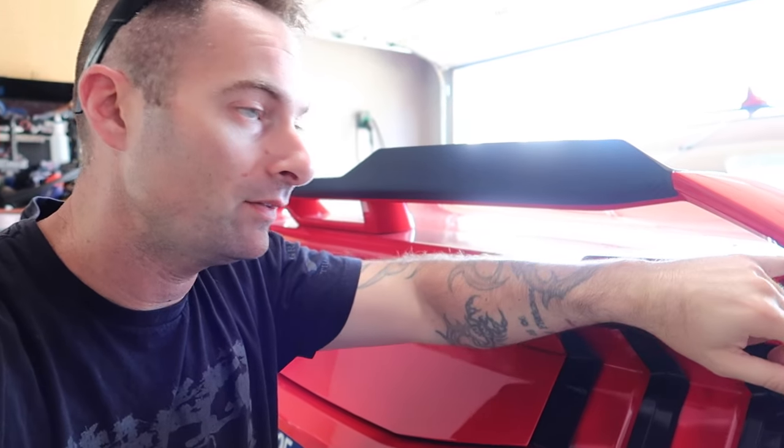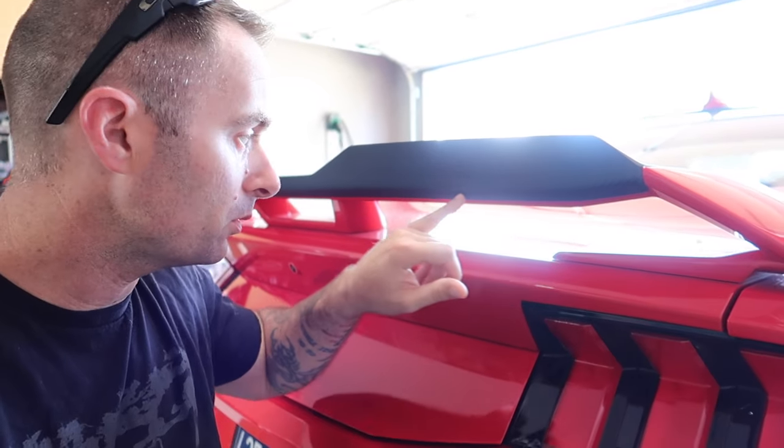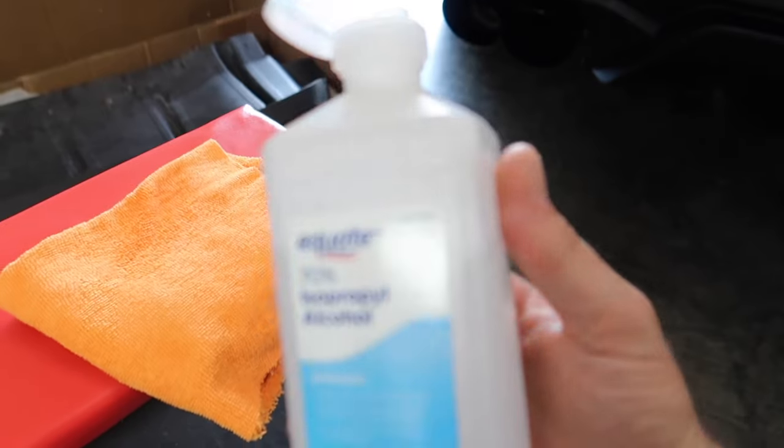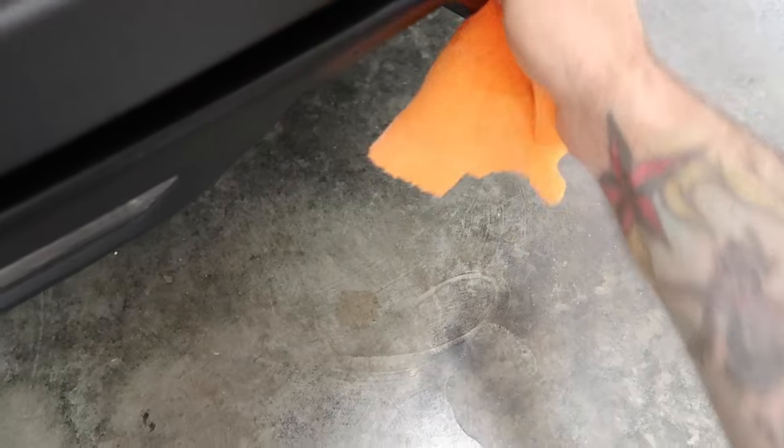NightTop just released this, but they now have this entire performance package spoiler in carbon as well. Should we change from this to full carbon on the whole car? It's really tempting. They also have the hood vent — let me know in the comments what you think. Now let's get the isopropyl alcohol and wet it down to make sure we're nice and clean before we install.